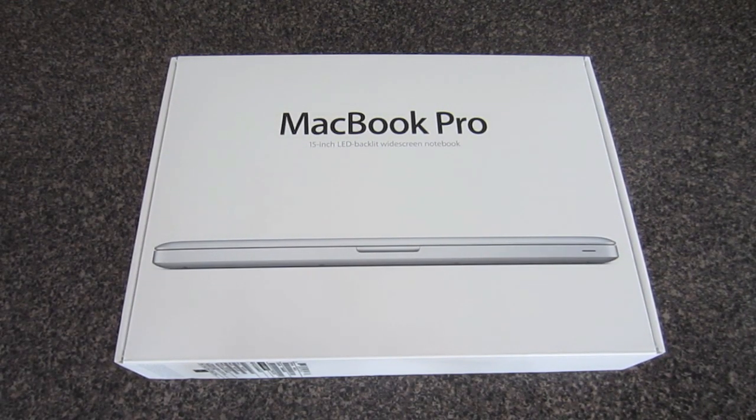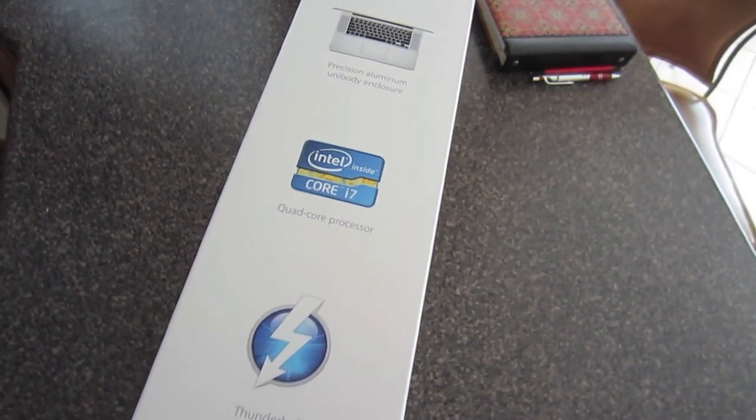What's up guys, welcome to Dan's How-To Videos. This is a quick unboxing of the new MacBook Pro 15-inch model. A lot of how-to videos to come on this product, so I thought I'd unbox it for you, give you a quick look of what's inside and what you'll expect if you purchase one.